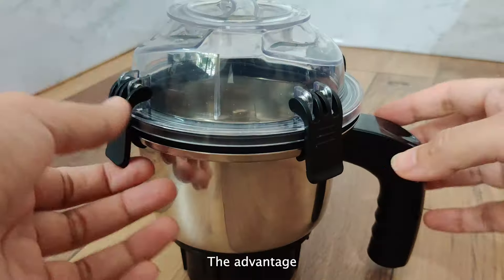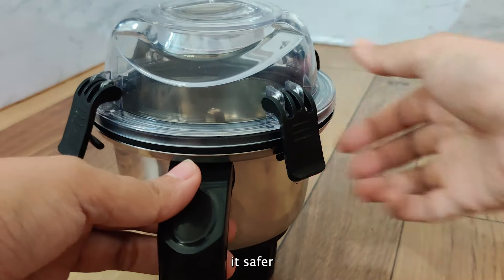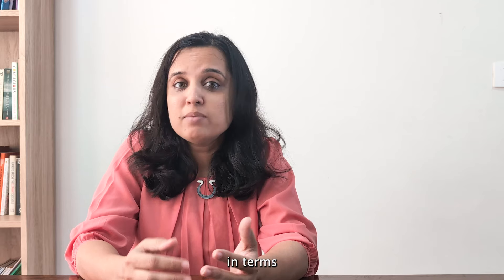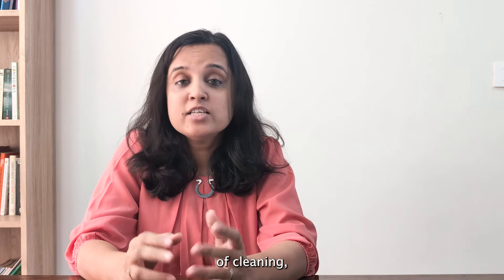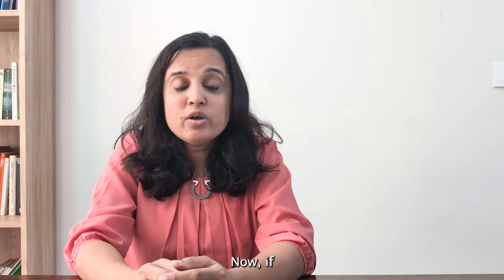Many people ask how Sujata Dynamics compares to Bosch PromixPro. The advantage of Bosch Promix is that it has lid locks, making it safer and more hands-free, and it looks aesthetically better. But otherwise, in terms of grinding performance, noise, and ease of cleaning, Sujata fares a lot better than Bosch Promix Pro.